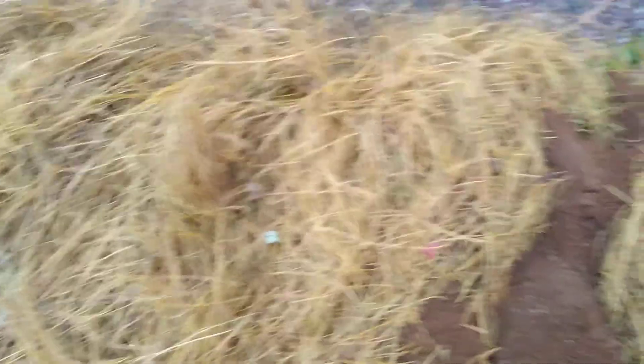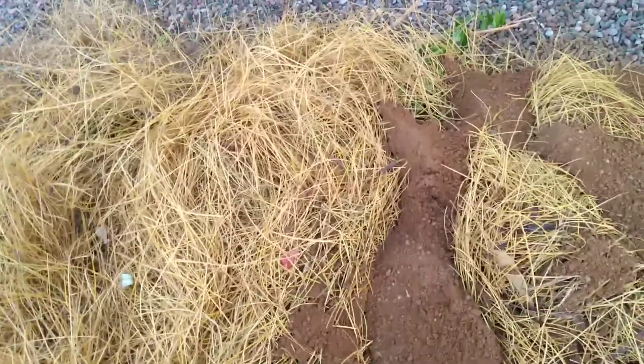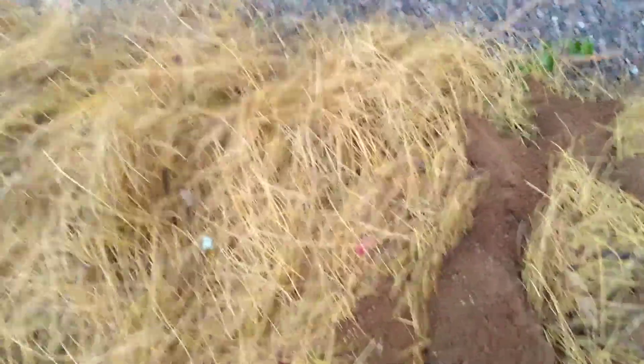I'm going to try and get this done tonight, and then maybe tomorrow I can start planting in it. Or I might just let it sit for a while and decompose a little bit, maybe add to it, and then start planting later on after it's kind of settled in.